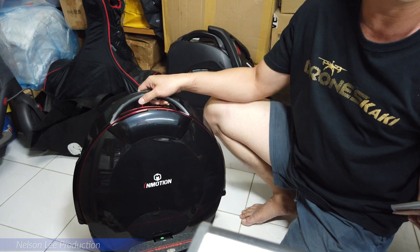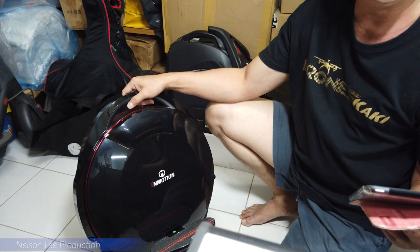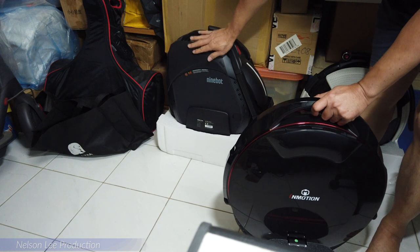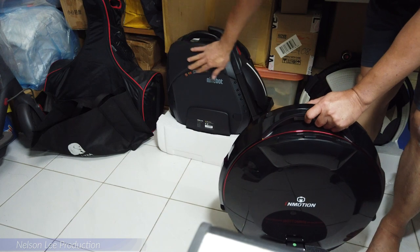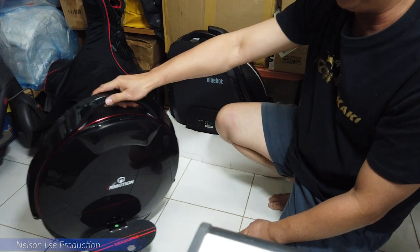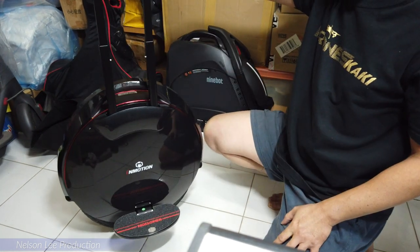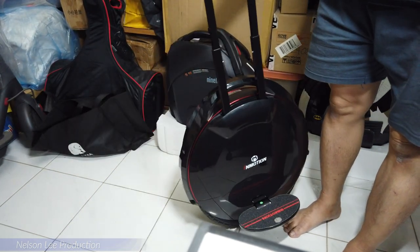The maximum speed is 30 km per hour. The weight is 13.8 kg — it's not that heavy. If compared to the Nightbird 1 Z6, this one is actually very heavy. It also comes with a handle, so you can trolley your wheel when you are not riding.